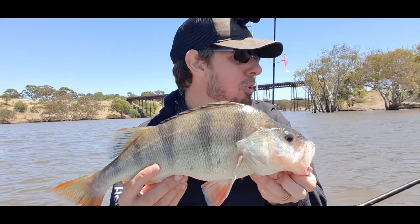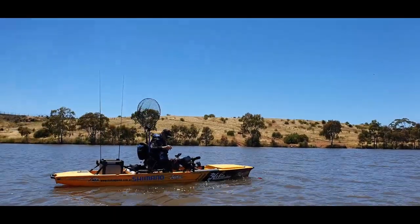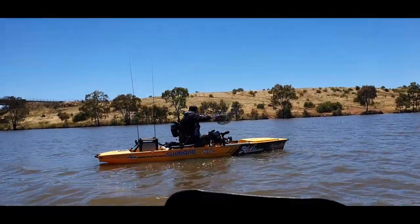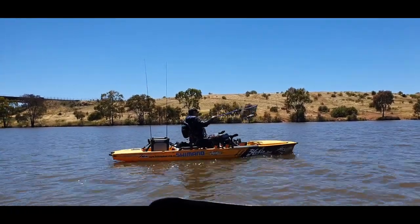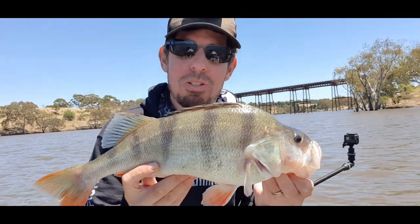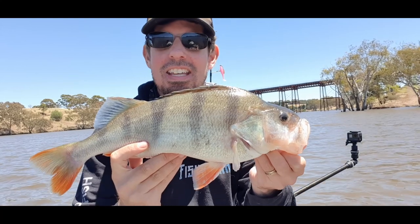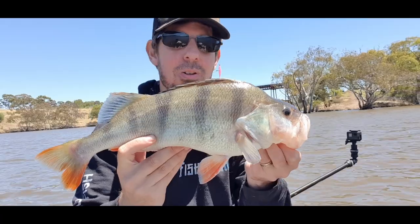Oh, my mate has got a big fish on right next to us. Let's flick that around — another good one, well done! So as you can see there guys, if the first fish of the year that you catch is any indication to go by, I think 2022 is going to be an absolute cracker.